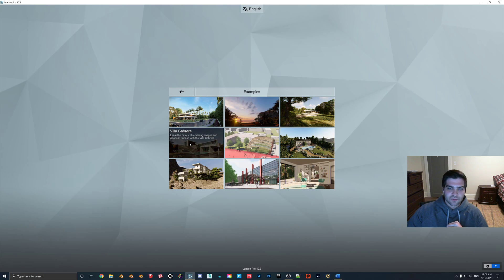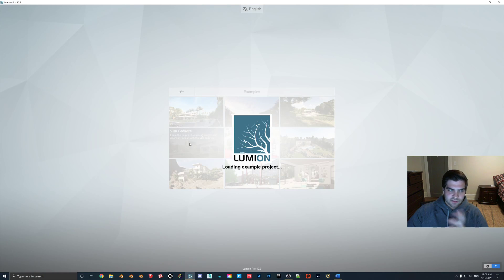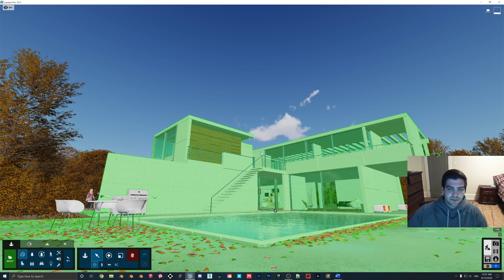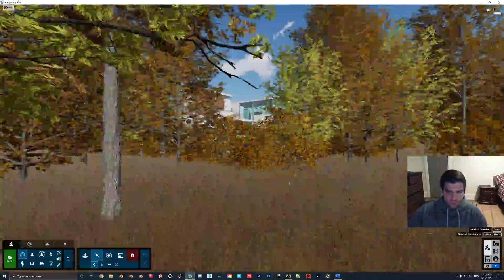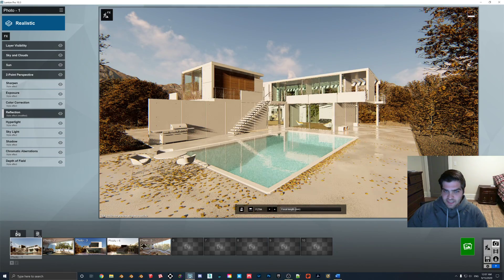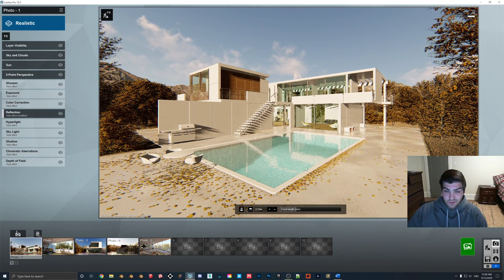I just want to come into just an example like Villa Cabrera. This is the one I love using because I feel like it has just a great setting to take some example shots. Now I'm not going to be getting too far into Lightroom, but I highly recommend that you invest in getting at least Lightroom for Adobe. It's a really cool tool and it's really easy to implement. You can add a lot of zing to your photos without doing too much work.